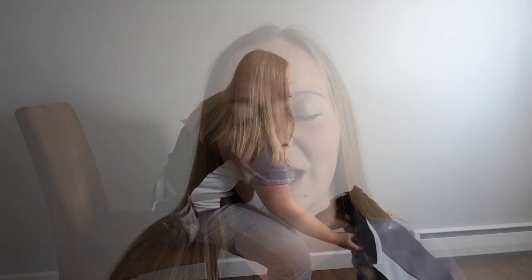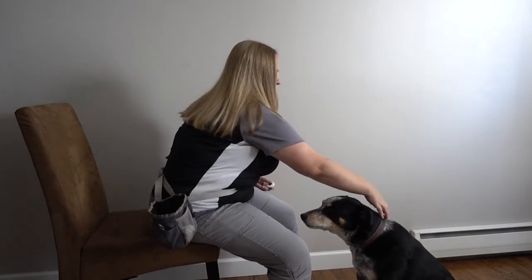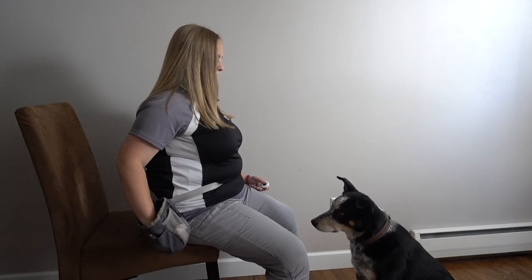I typically start in one spot — say, always grabbing the right side of the collar — and then progress to being able to grab the collar anywhere. I want to practice this behavior every single day, and I can start by just sitting in the chair and practicing while I'm watching television.